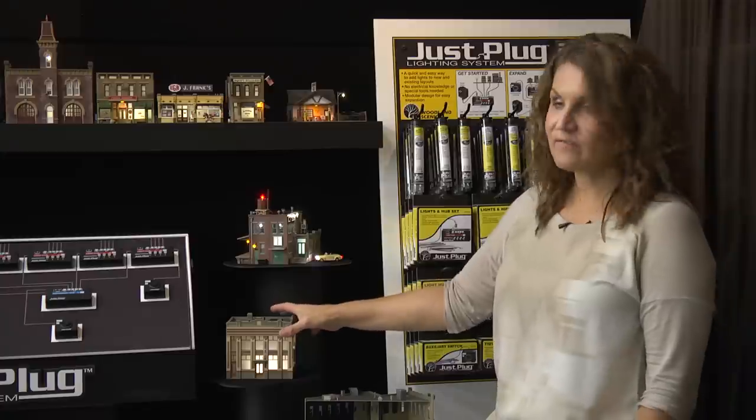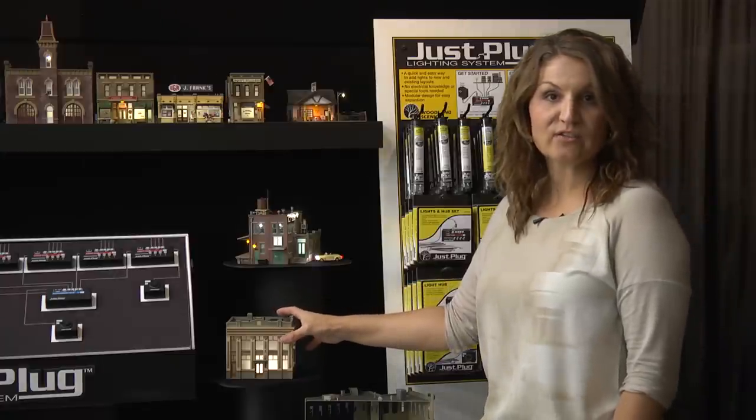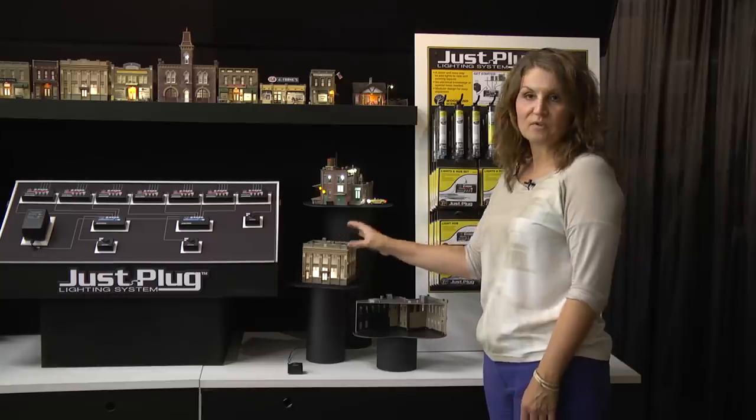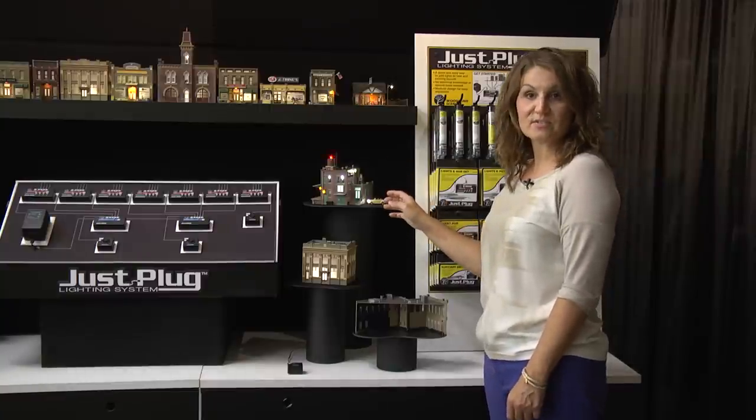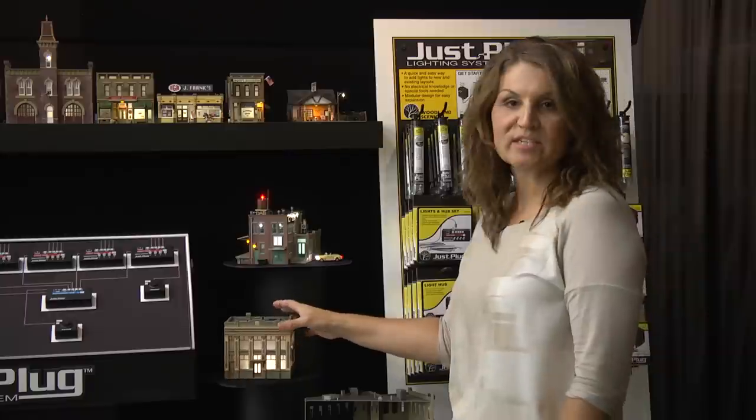They are also long lasting and require little energy to operate. This is an example of our LED stick-on light, which is a larger light for overall rooms or larger spaces. There are three bulbs in one of the LED stick-on lights. We offer these in multiple colors so you can use them for accessories or for your buildings.